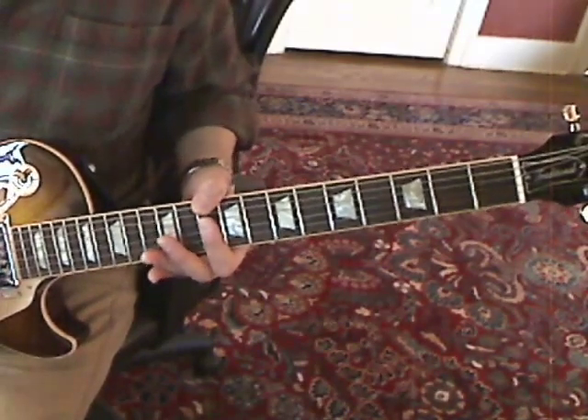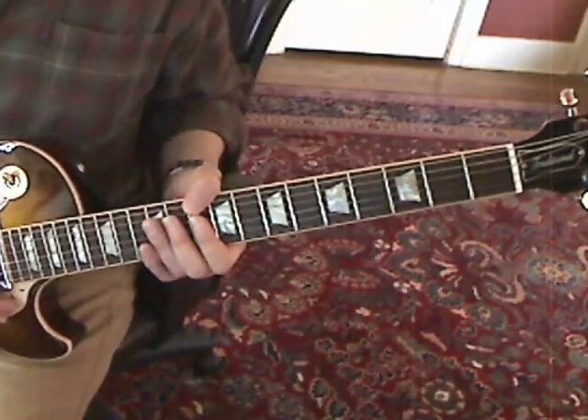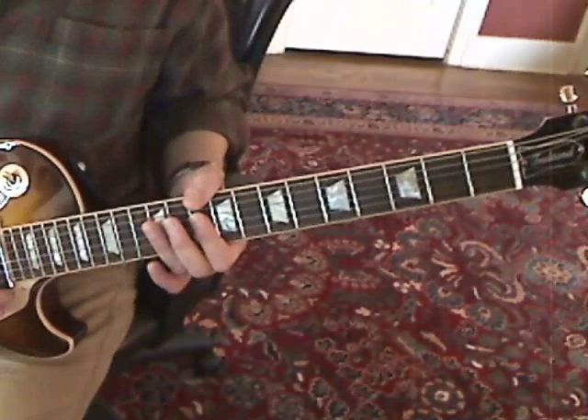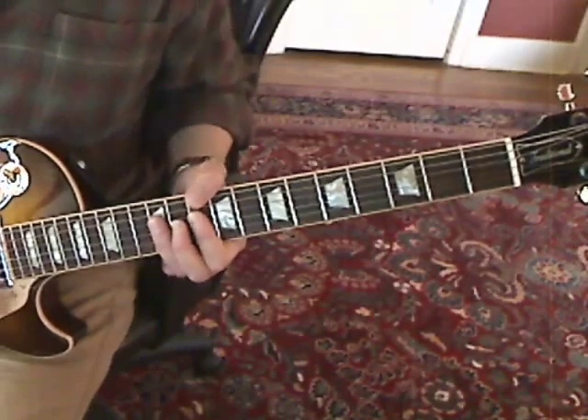So you hit the D note and you do a quick down-up. Then you're going to hit the D note again, and you're going to bar the 4th, 3rd, and 2nd strings on the 12th fret for a kind of a bar G, and you hit two upstrokes.